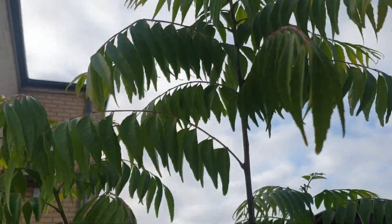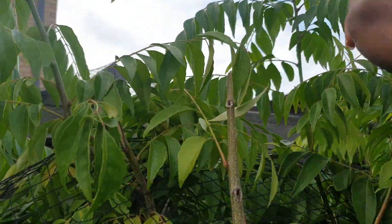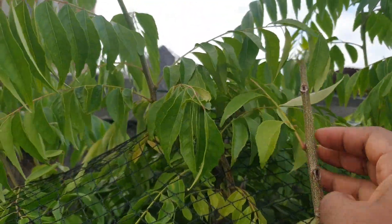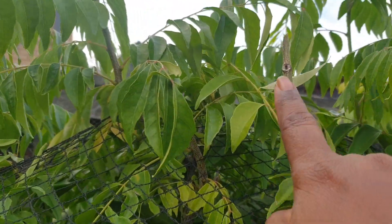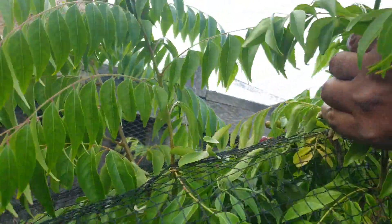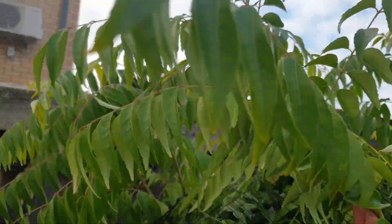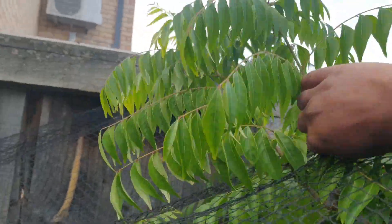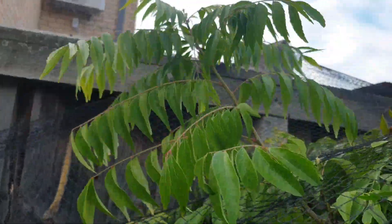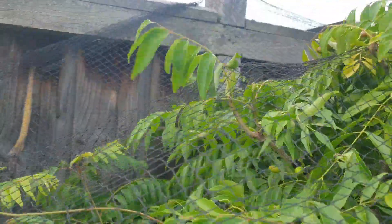Look — this is growing now. What I do is I break the branch here, and I will get more from here, here, and here — so I will get more branches in the future. I always try to trim like this. I hope this tip will help your plant to get more branches.